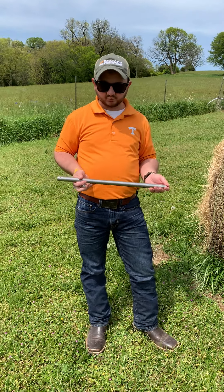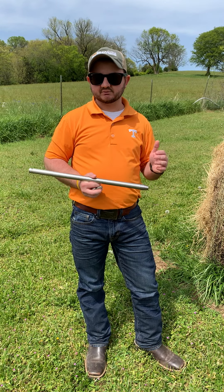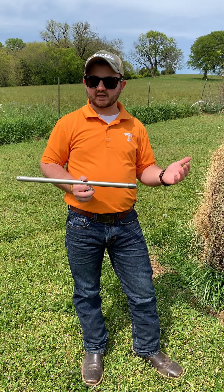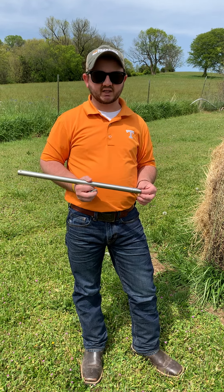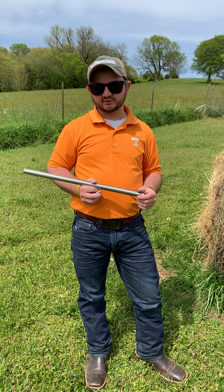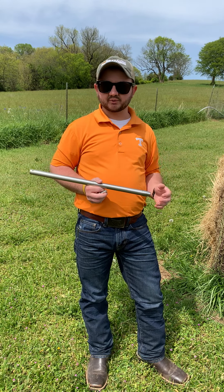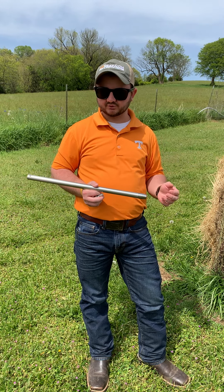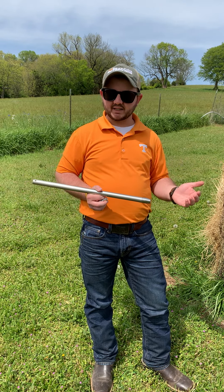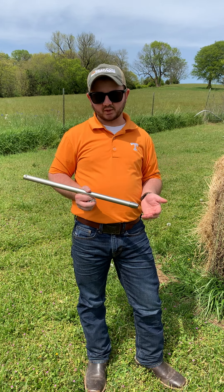We're coming upon hay season, and hay season is our most important time of the year, especially if you're a cow-calf operator, because hay is how we get through the winter. Due to the pandemic, we're probably keeping cattle longer than we want to because marketing isn't where we'd like it to be. So what that may mean is we're going to need more hay this year, or better yet, we're going to need better quality hay.